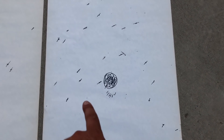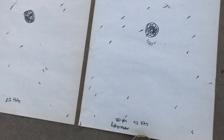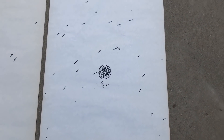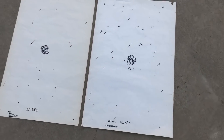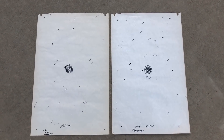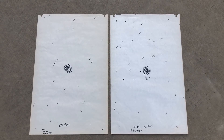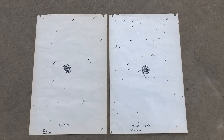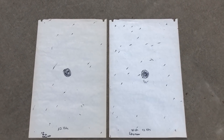Look at this grouping — that's a lot more guys. 22 more BBs inside that group on paper. There's the difference. 60 yards: modified versus Pattern Master — 22 hits on the left, 42 on the right. And here's the modified at 40 yards and the Pattern Master.